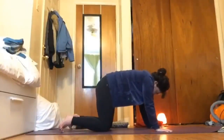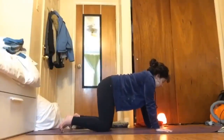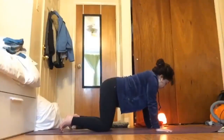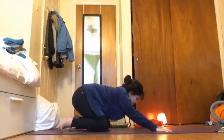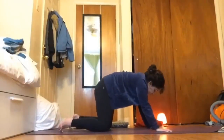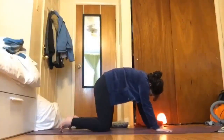On an inhale bring your chest forward, look up, spreading through the chest, taking in that deep breath, and exhale press away — moving through cat-cow here. Let your breath be a guide: every inhale open up, bringing that chest forward, looking up; every exhale releasing everything, looking in towards yourself. Continue to move through cat-cow at your own pace, maybe finding some alternative movements — some hip circles, maybe a puppy pose — allowing the spinal fluid to release, just warming up the spine in any way that feels good, especially if you've been sitting for most of the day.